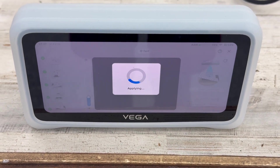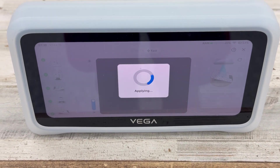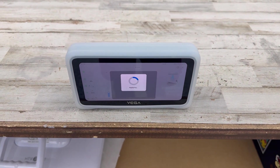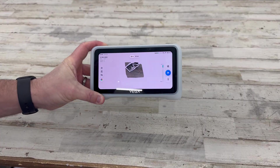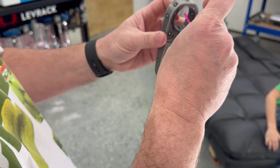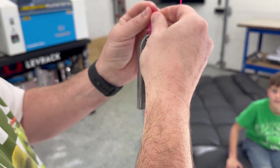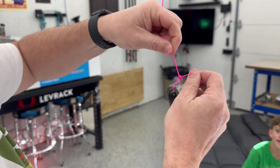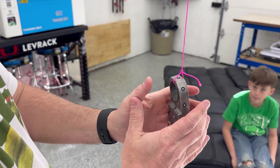The nice thing about this Einstar Vega is that you do not have to plug it into a computer. The original one I had had to plug in and you're tethered. This one you can go anywhere at any time. The only thing is we don't have a replaceable battery, so we need to charge on the fly. Once calibration is applied, we're in HD mode — that's the up-close mode. The problem is I need to scan all sides of the part. I can't scan it on a flat surface, so I'm going to take some string, hang it from the ceiling, and that way I can scan all the way around it and get a whole 360-degree view.